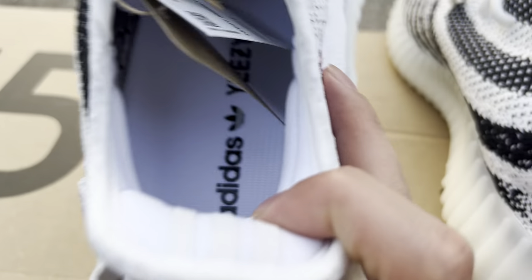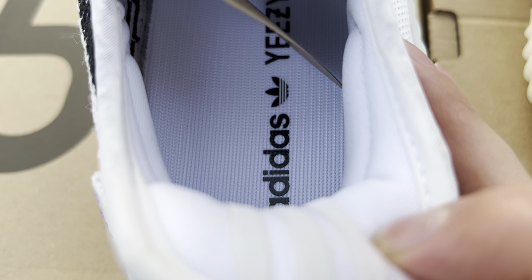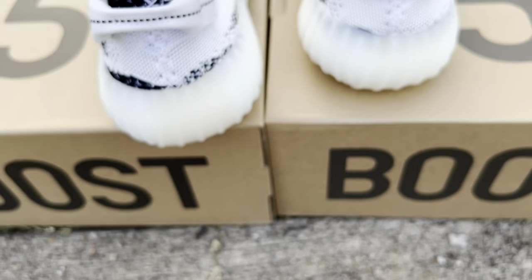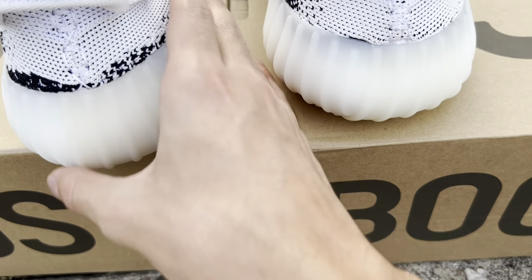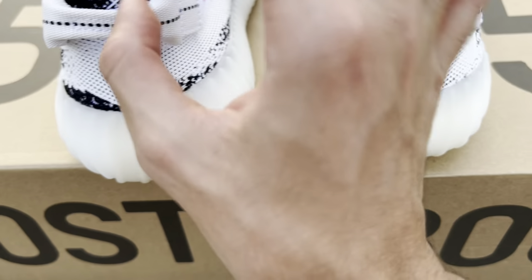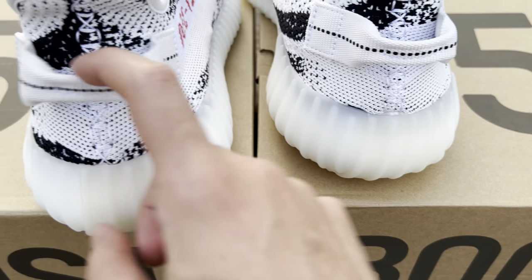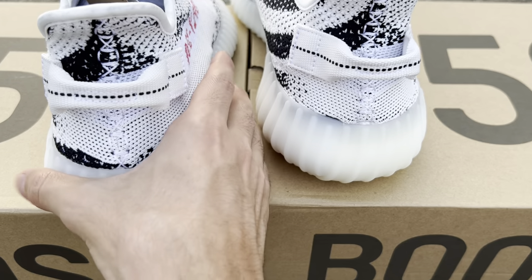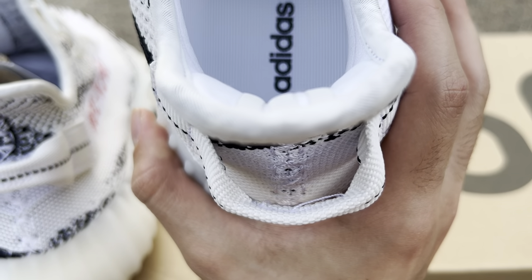The insole is obviously identical — that's easy money. If anything, on the replica pair the dots are slightly more visible. Looking for a flaw here, the only one I notice is the retail pair feels a bit more sturdy. I'm pulling on it and it's not going anywhere, but the replica pair is a bit more loose with more room visible.